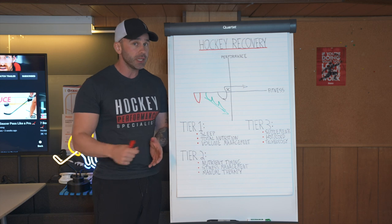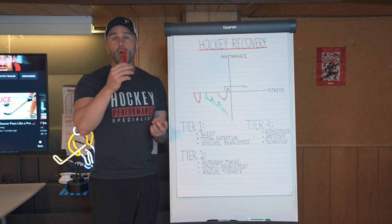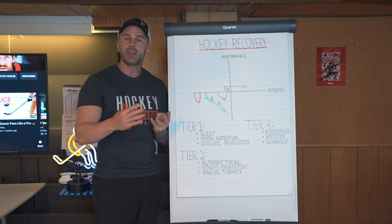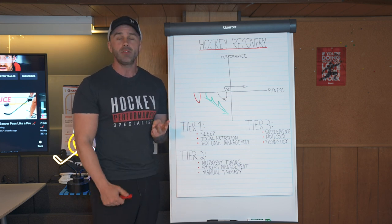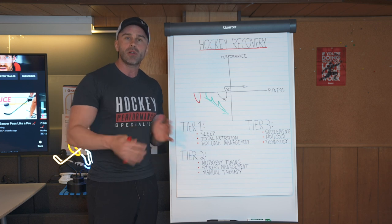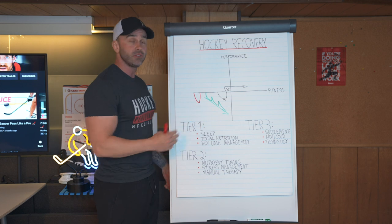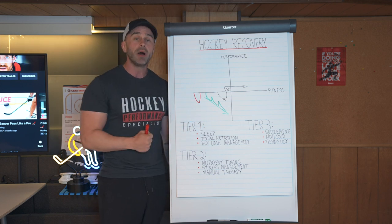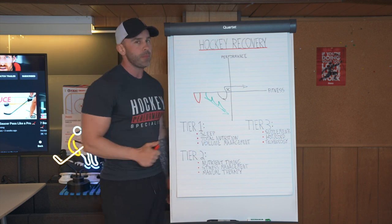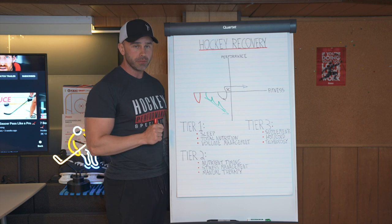Most all systems in the body are anabolic — meaning tissue building — during a state of rest. Your neurotransmitters are building up. Your endocrine system is creating hormones such as testosterone and IGF. Growth hormone is being elevated. Even your bones are undergoing a process known as osteoclast and osteoblast activity to reform and get stronger from the training session. Resistance training doesn't just strengthen your muscles — it strengthens bones, ligaments, and tendons as well. All of this stuff happens when you sleep. So sleep is the number one most important thing for recovery.